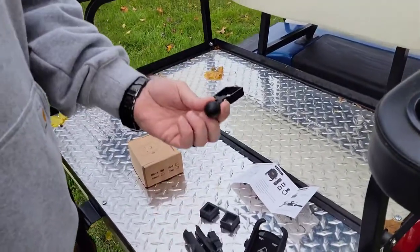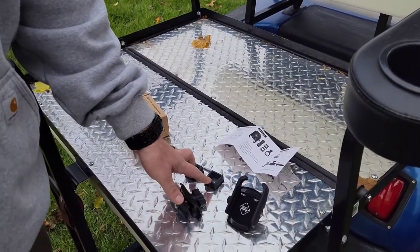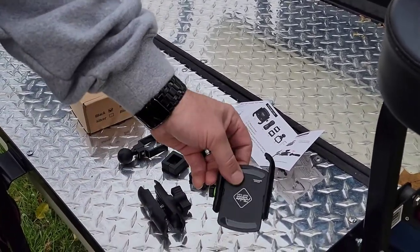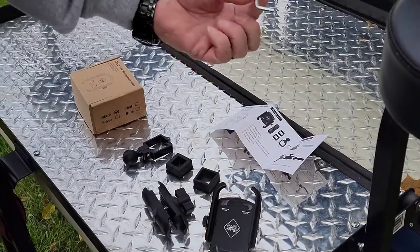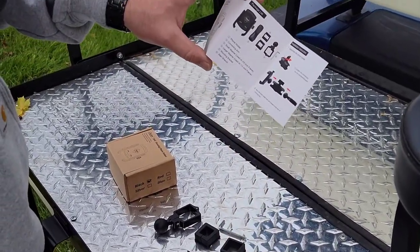Hi, my name is Justin and we're going to go over the Royca 360 rotating phone holder and how to install it. What comes in the package: you have the frame clamp, two different size grommets that fit most all golf carts, the extension arm, the phone holder, they even give you an Allen wrench, and you have colored instructions in English.